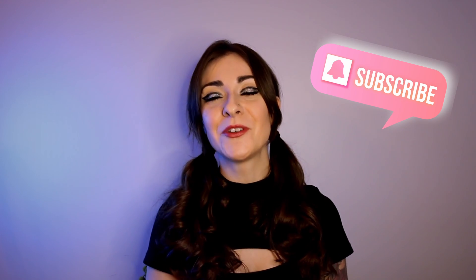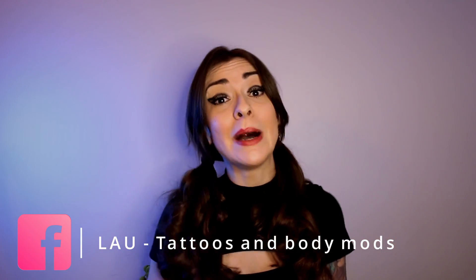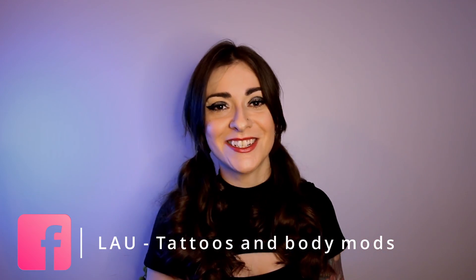Your tattoo artist is always there to answer your questions if you have any problems or wonder if your tattoo is healing normally. If you want more tips on tattoos or videos on the subject of tattooing and body mods, subscribe over here — I release a video every week. I also have a new Facebook page where I post channel updates and new videos. That's enough rambling for today — see you next week!